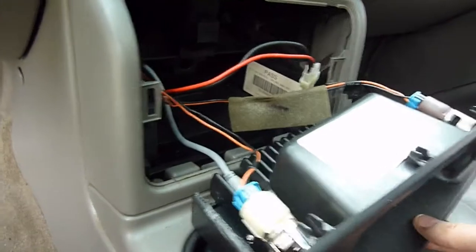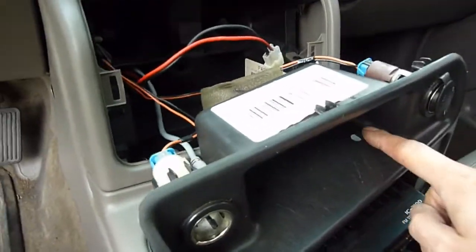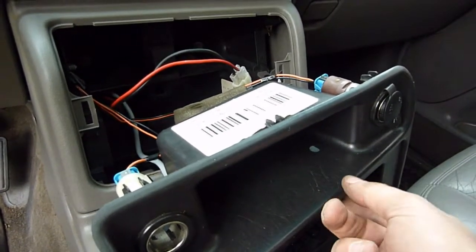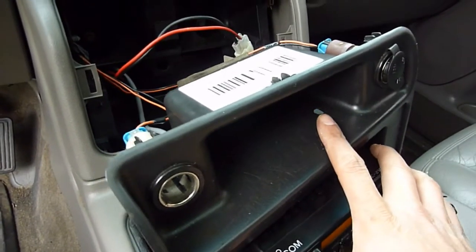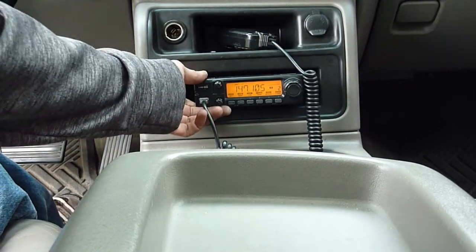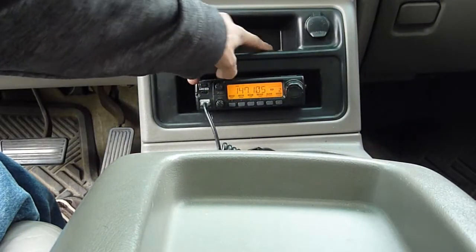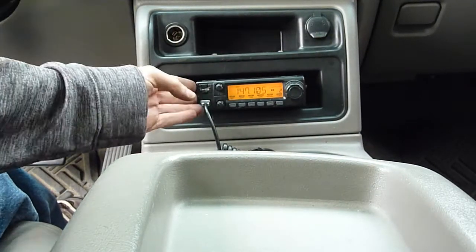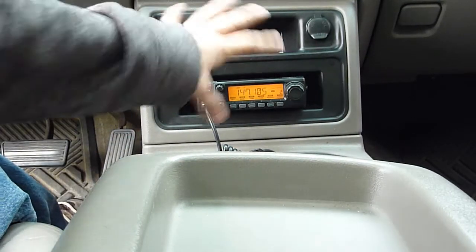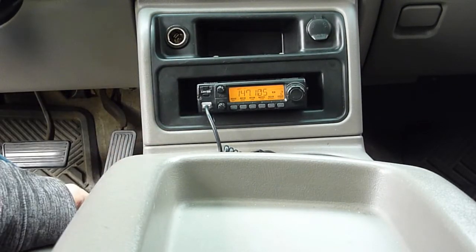The last thing I want to do before I finish up is take this bracket and put at least one screw through one of these holes and the bracket on the radio just to keep it from moving around. Here's a look at the finished product. I've got the radio mounted in and ended up being able to use two screws up here to hold it in place, so it's nice and solid. The console is back in the way that it should be — fits in good, no wires coming out or anything like that. I'm pretty happy with the installation.